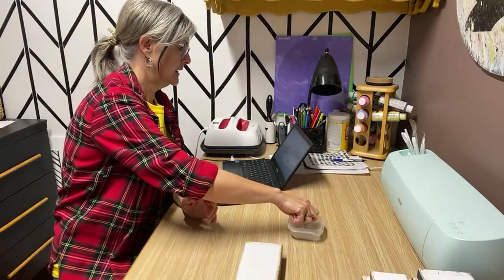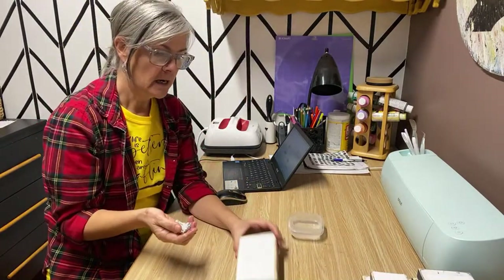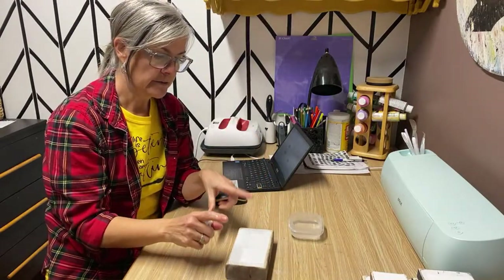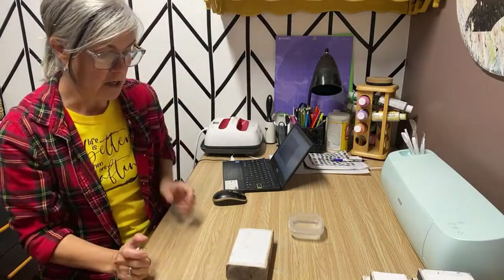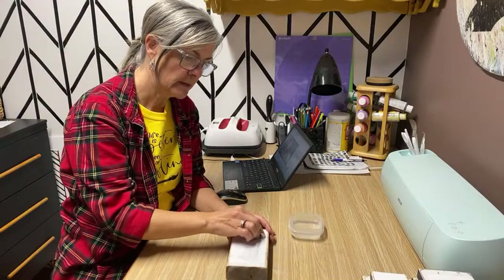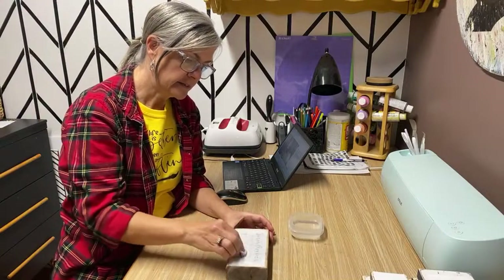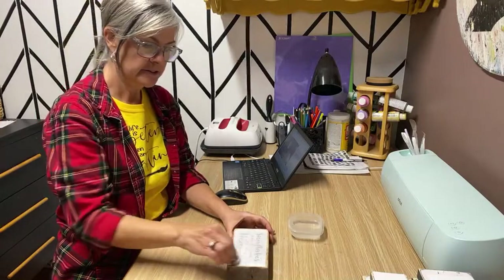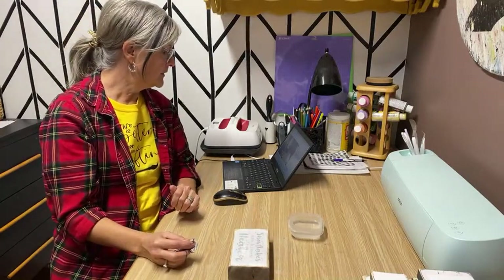I did these up yesterday; they've been sitting there completely dry. I put the graphics on with my Mod Podge matte and I'm just going to take my damp spray and just dampen it until the graphic shows through, and then just rub the paper off.